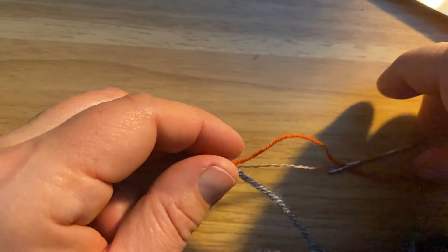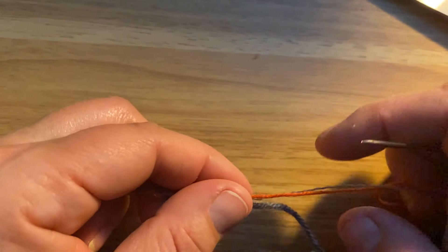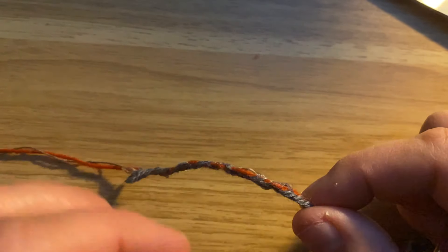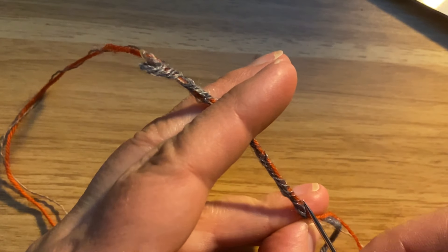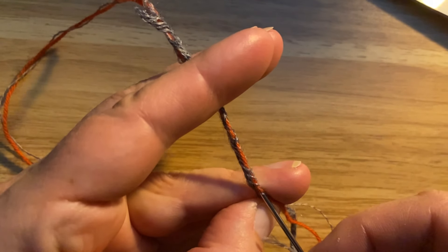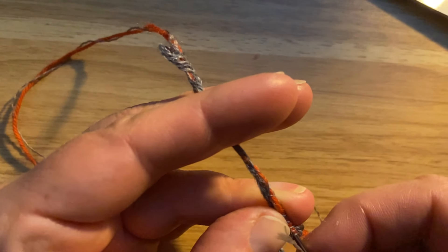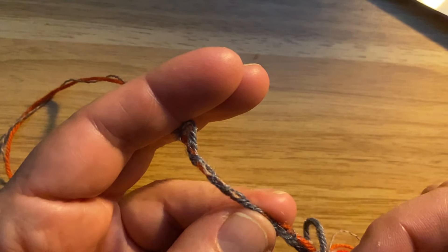To be extra secure — primarily because this is a superwash wool and this is a rayon blend with the sequin — I'm actually going to go back near where this yarn comes out and go back inside, trying to hit one or the other of those strands, about halfway through what I did the first time.